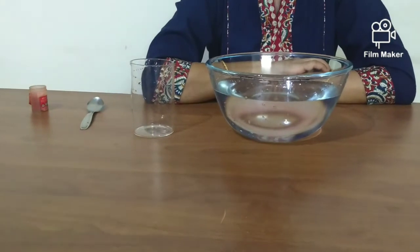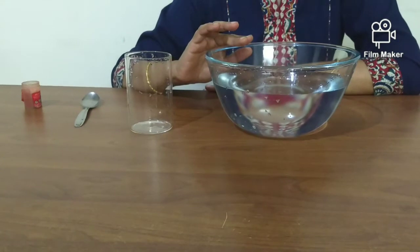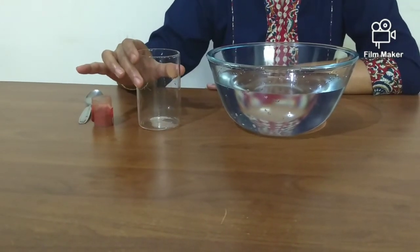The materials needed are a large bowl of water, preferably a clear one for maximum visibility, food color, and a small clear drinking glass.